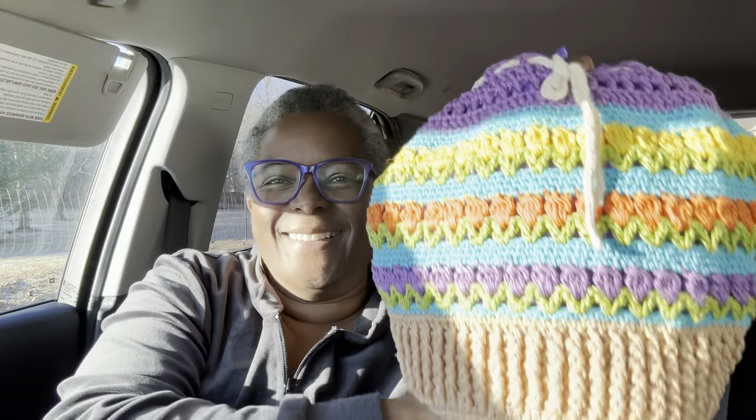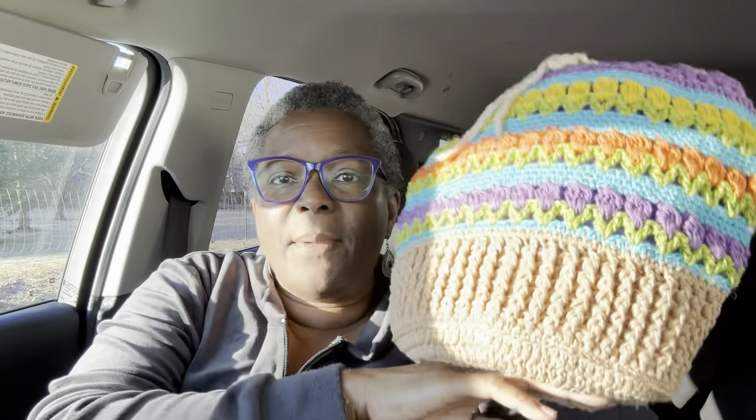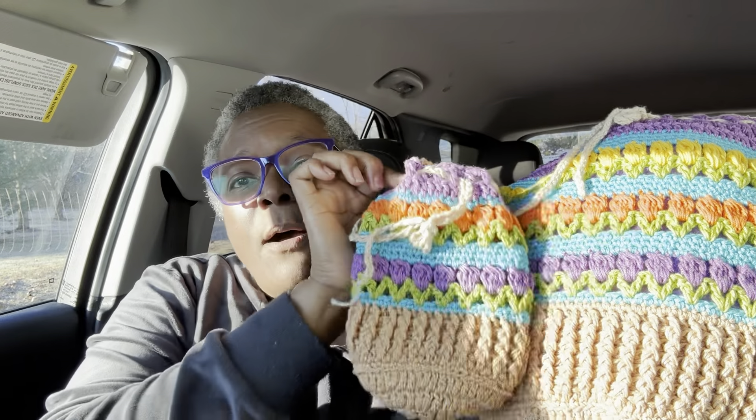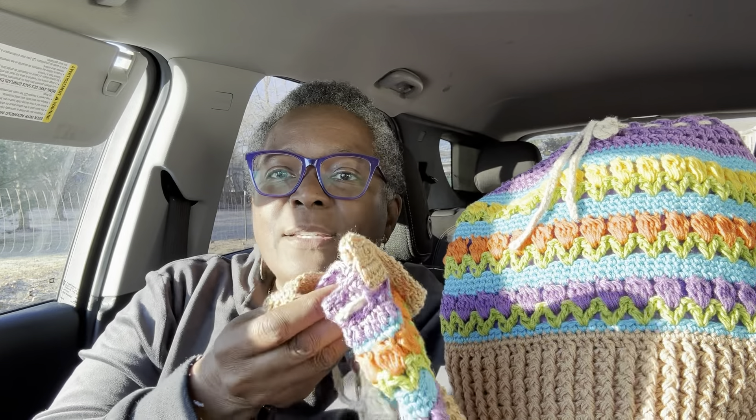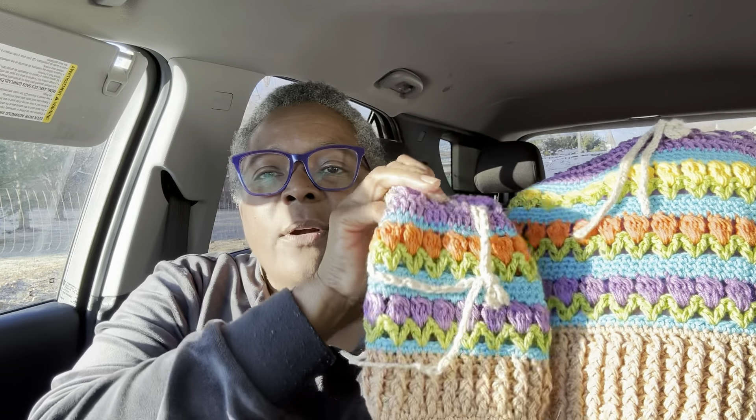The pattern comes with a tutorial on how to make it. In the tutorial I do a small version, which is the same as the larger one just smaller. There are a couple of things that are different, but I tell you that in the tutorial and on the pattern.